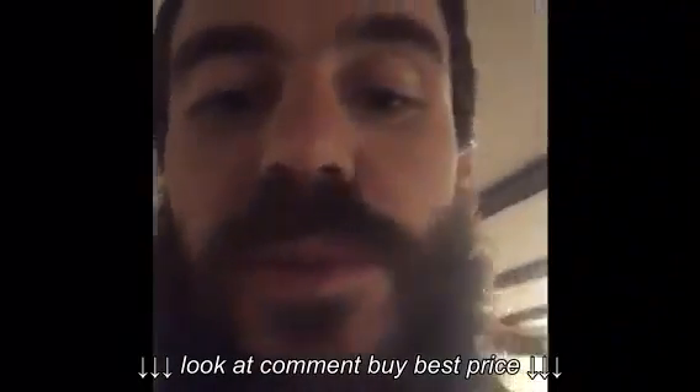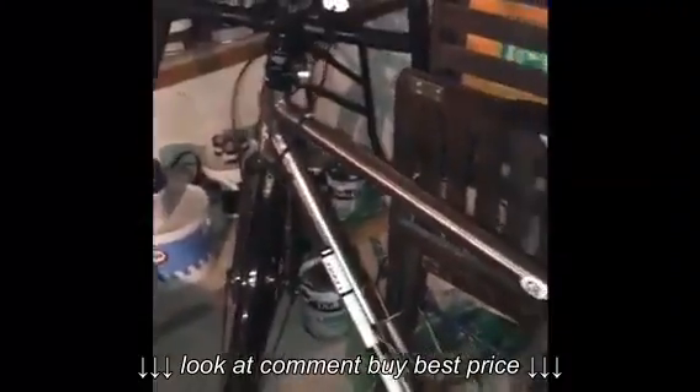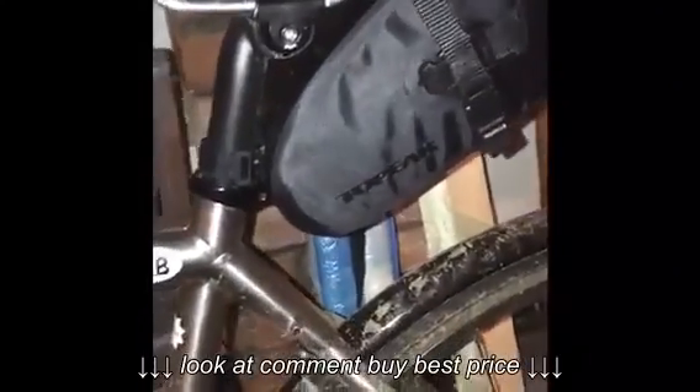I'm just going to show you the new Top Peak saddlebag. Here it is installed on my rather lovely Charge Plug 5. As you can see it fits really nicely in that little nook under the saddle — pretty snug.